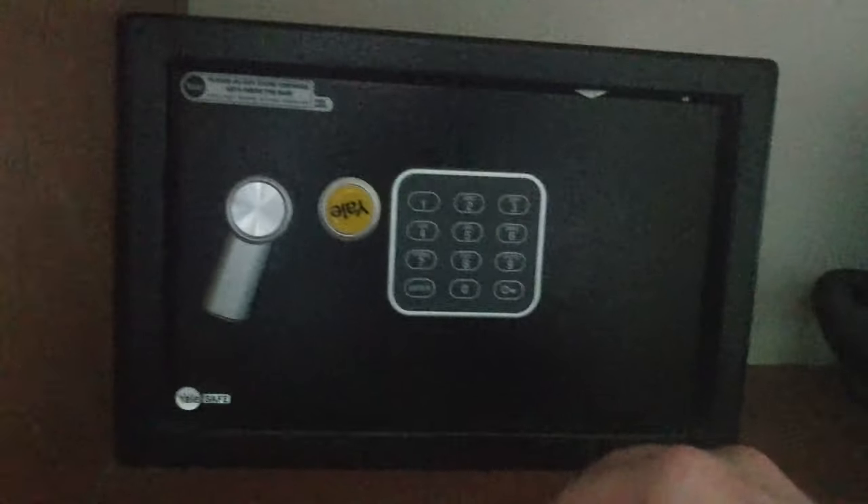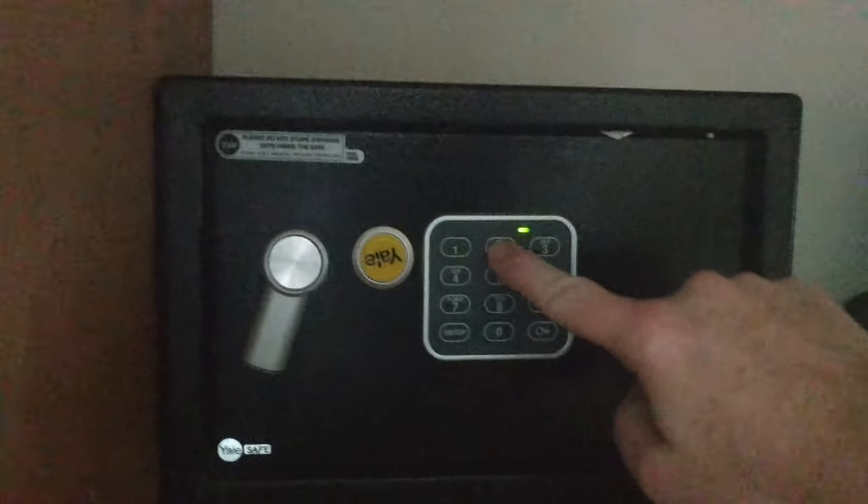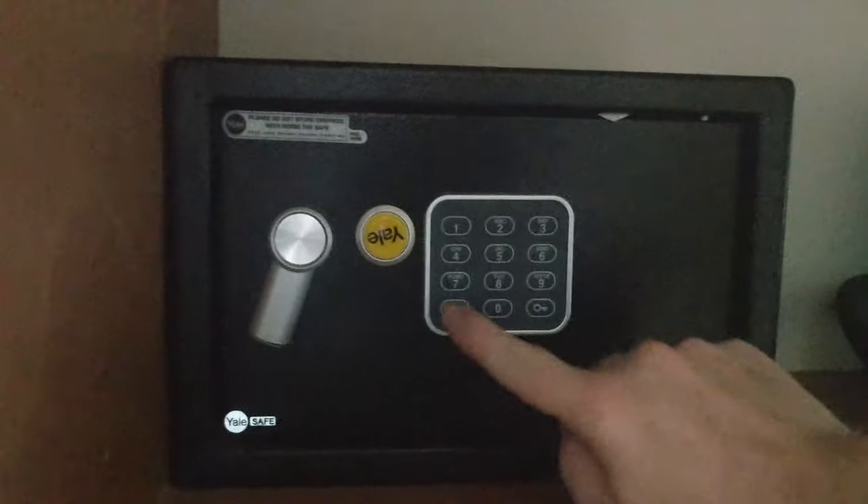In order to unlock the safe, simply enter in the previously entered code and hit the enter button. The safe is now unlocked. This code will continue to work until you hit the reset button, and you can change it to a new code.